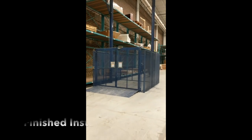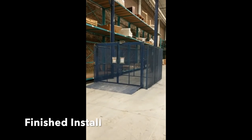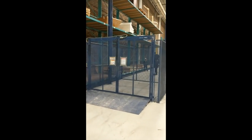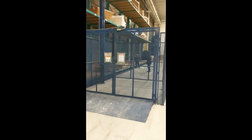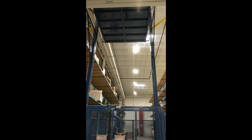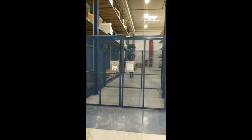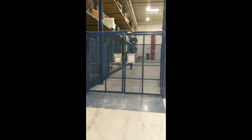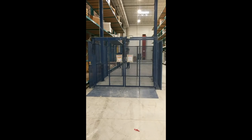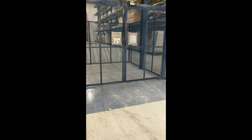This is our finished install. This is an FM3 auto equip VRC lift, 3,000 pound capacity, currently in the up position. They're unloading some material off the top floor. This unit has a 10 foot wide by 12 foot long platform, rated at 3,000 pound capacity.